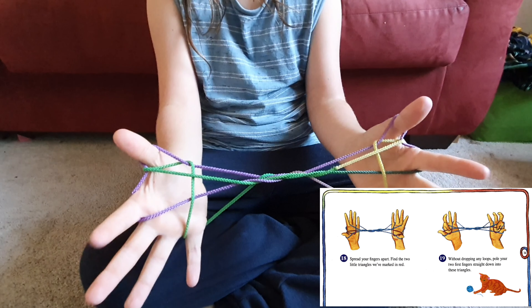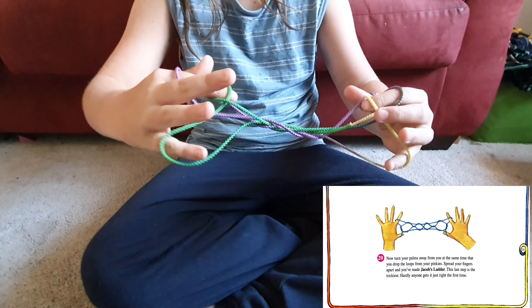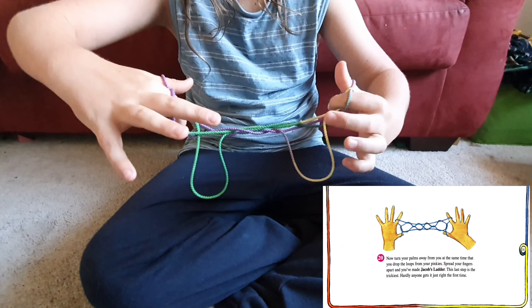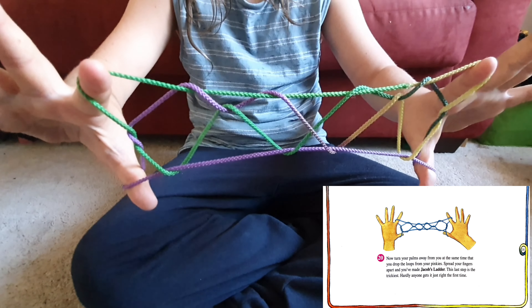Stretch your fingers apart and find the two little triangles. Without dropping any loops, put your first two fingers straight down into these triangles. Now turn your palms away from you at the same time that you drop the loops off your pinkies. Spread your fingers apart and you've made Jacob's Ladder.